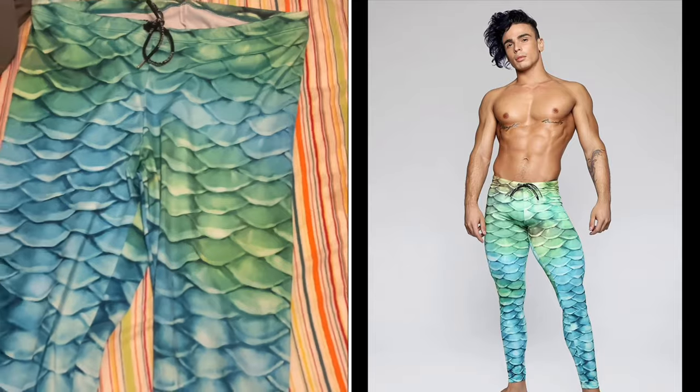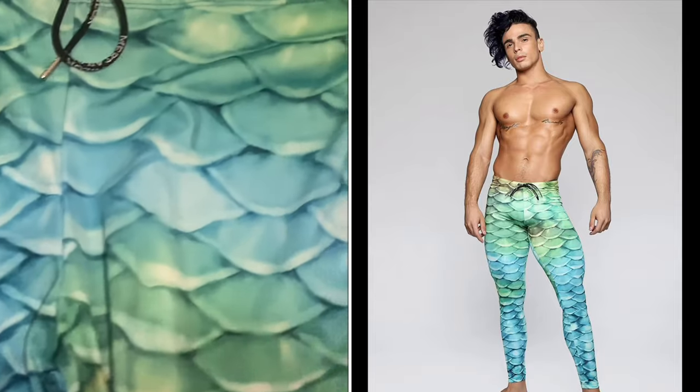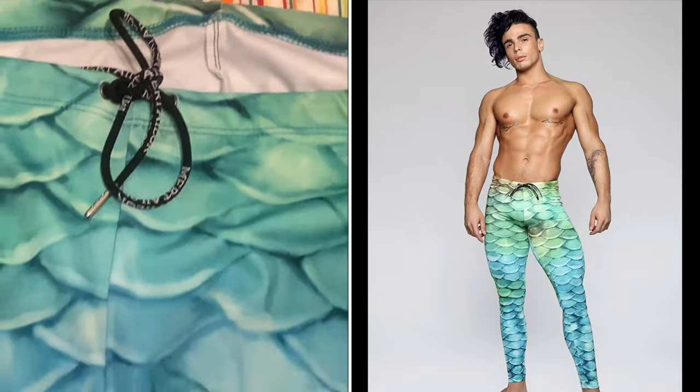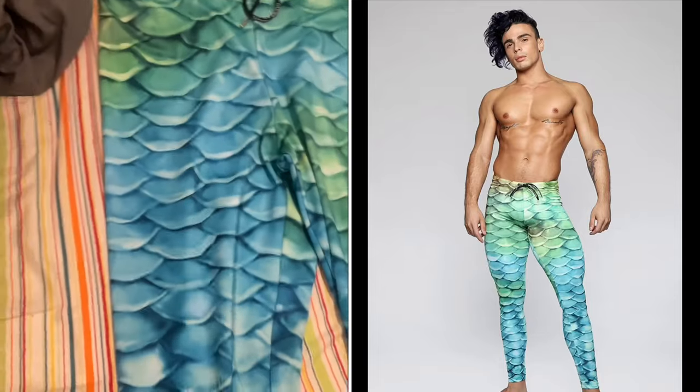I recently got these and a pair of compression shorts from Mer-Taylor, which I will review in the next video after this one. The pattern is the same as my tail, which is the Caribbean Dream. These leggings are made from the same material as my guppy tail and my masks — the one I got last year and the one I bought this year with my recent order.